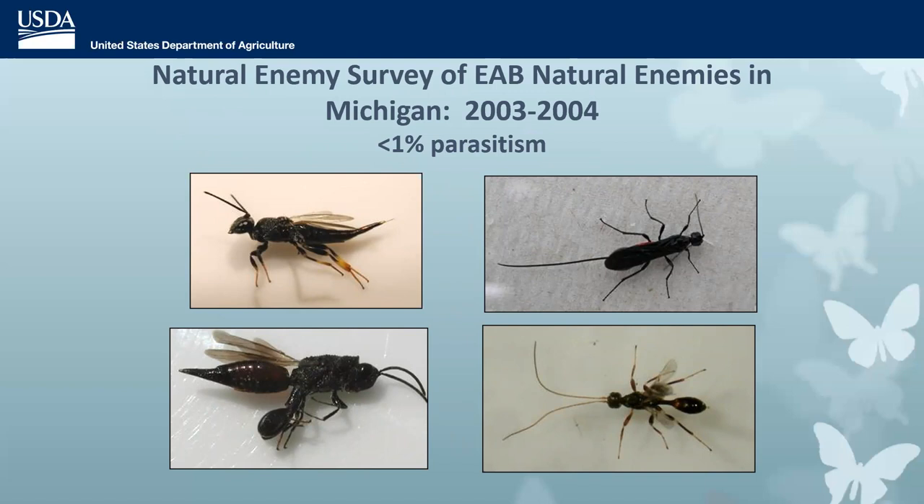The first step was to look for natural enemies already native to the U.S. that might be attacking EAB. There were a few, and we continue to find them. But at the time, parasitism was less than 1%. One species — an Etanichola species with a beautiful red abdomen — has been found to cause considerable parasitism when EAB densities are really high. But that's not an ideal biocontrol agent; you want something that attacks EAB when densities are low to keep it that way.